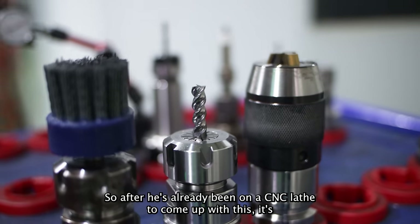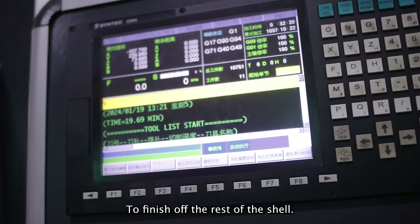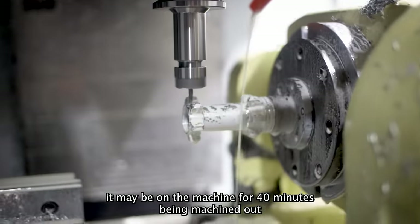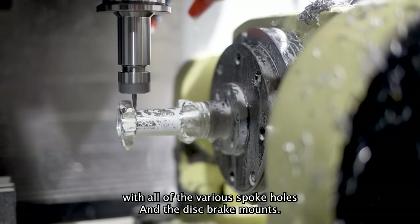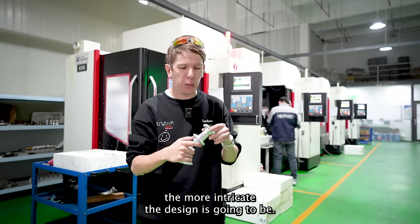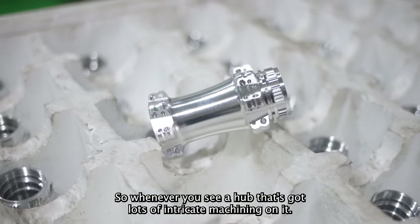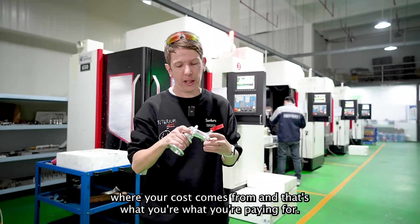After it's already been on the CNC lathe, it's now time to go on one of these five-axis CNC machines behind me to finish off the rest of the shell. This is going to depend on the complexity of the design — the more complex, the more time it's going to take. Maybe on the machine for up to 40 minutes being machined out with all of the various spoke holes and the disc brake mount. The more lightweight you want your hub to be, the more intricate the design, but that's more time on the machines — and more time on the machines is what increases the cost of the hub. Whenever you see a hub that's got lots of intricate machining on it, you know it's generally a high-end hub, and that's what you're paying for.